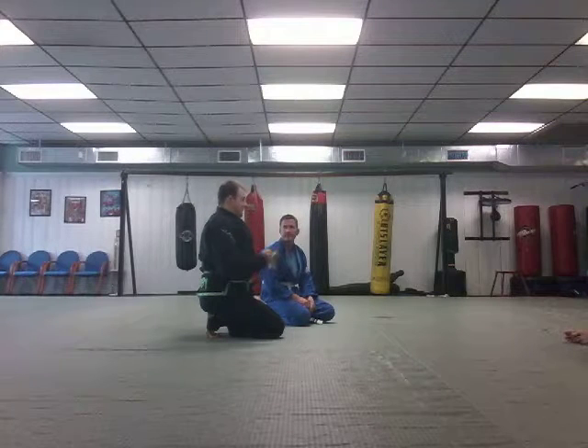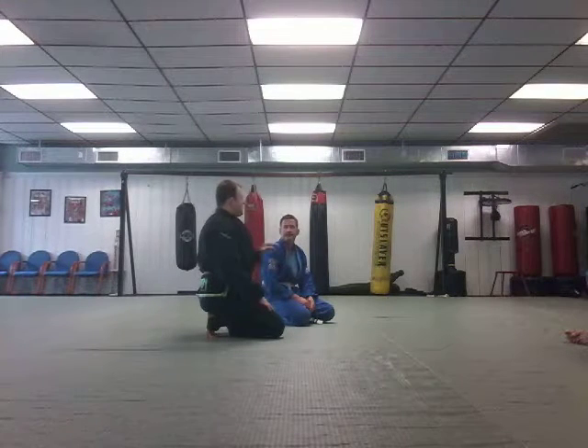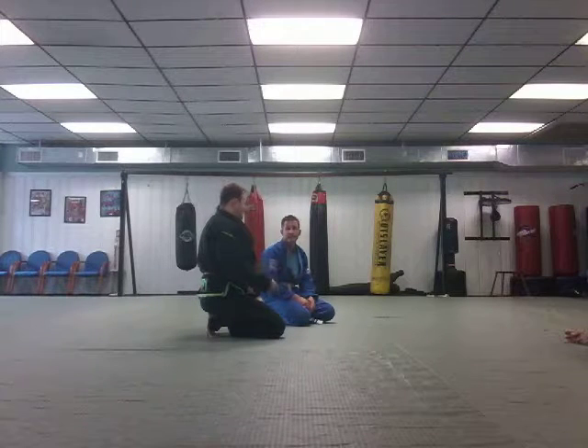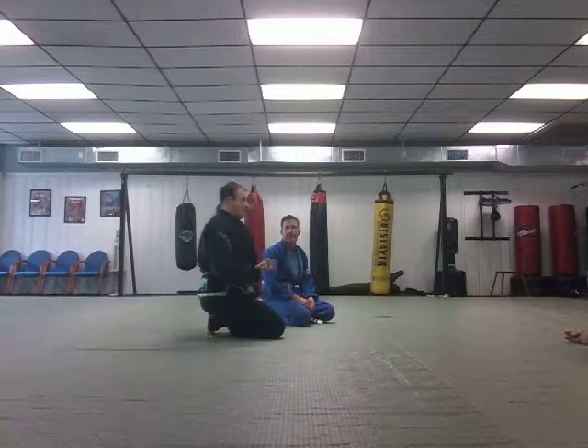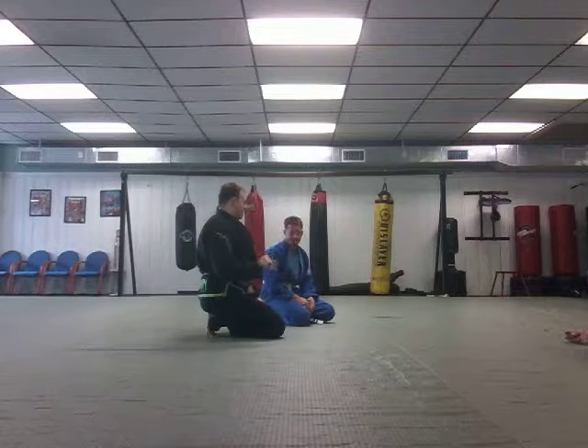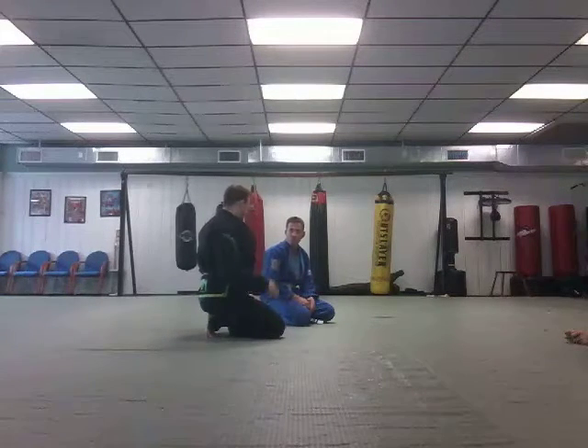There are effectively two basic things you can do from here. I can either sweep and get on top — finish and get top position — or if I can't get to that, I can pull to guard and get to guard position. I'm going to show you today the ways I like to finish those.